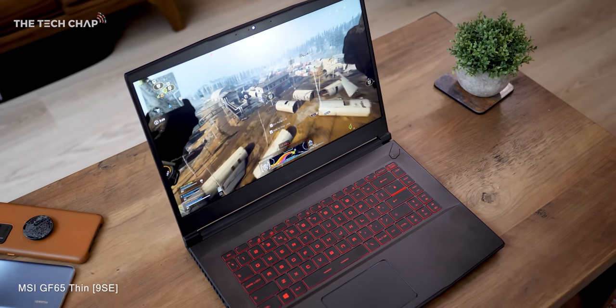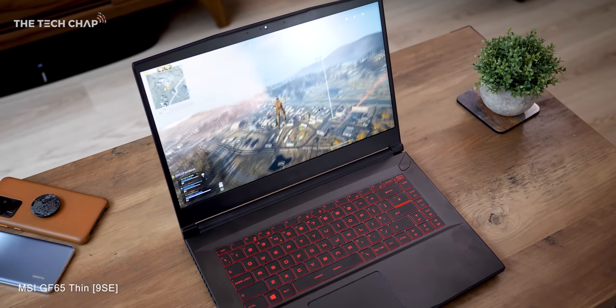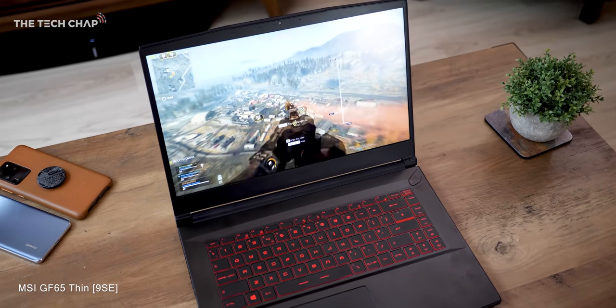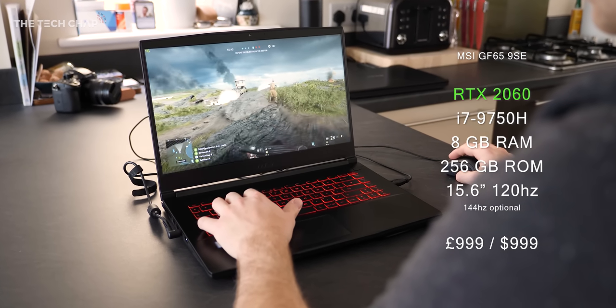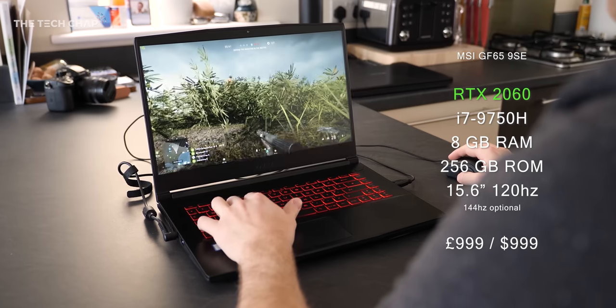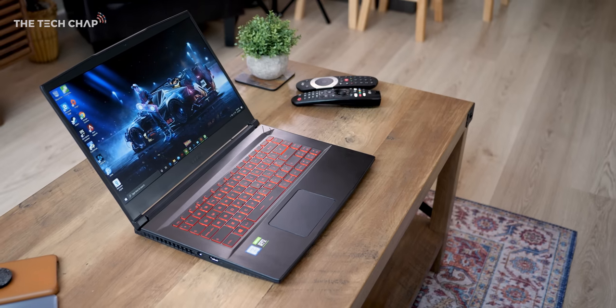Hey guys, I'm TomTheTechChap and this is the new MSI GF65 Thin Gaming Laptop. Now you may have noticed that this looks exactly the same as the 2019 model and that's because it is — it's identical. The chassis, the screen, they're exactly the same as before. But now it's available with an NVIDIA RTX 2060, that's up from the GTX 1660 Ti before, for the same price: £999.